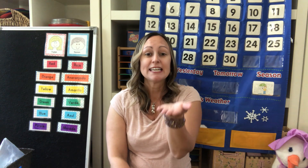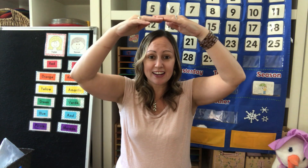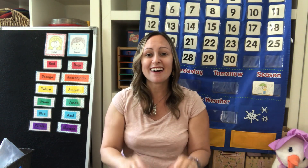Get your palm out. Here is my garden. I'll rake it with care and then some seeds will plant in there. The sun will shine, the rain will fall, and then my garden will grow big and tall.